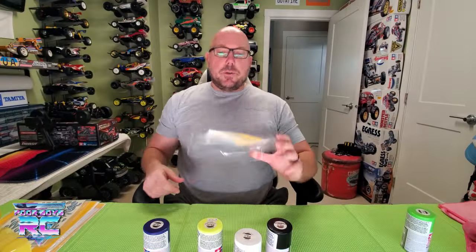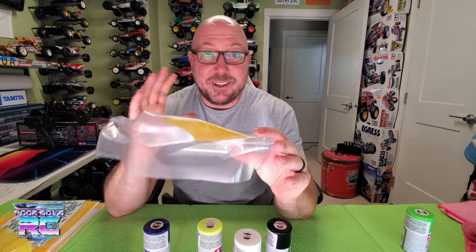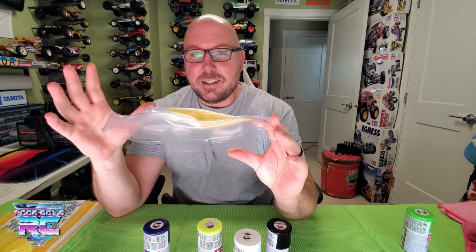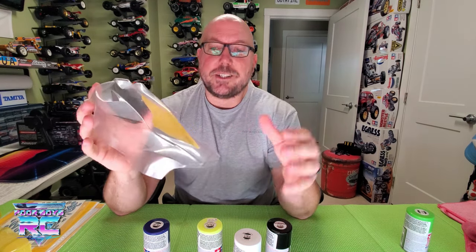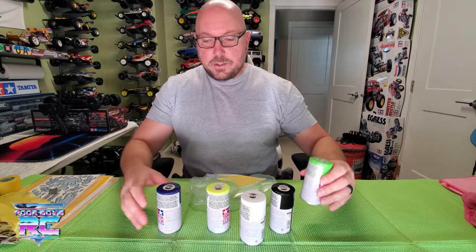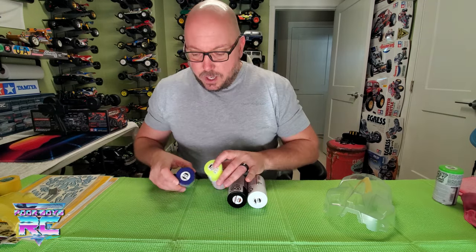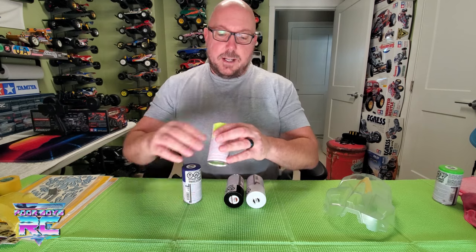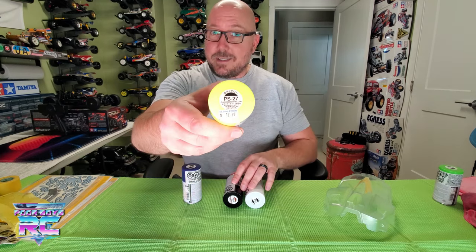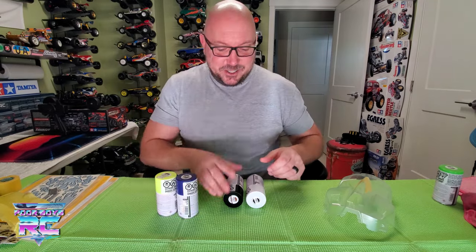Thanks again for tuning in to Poor Boys RC. I might be way out in left field here, but I've got an idea in my head. I want to go kind of funky with it and I need some good inspiration, and I'm going to start with this body. Speaking of inspiration, I was playing around with some bright colors — I want this thing to pop a little bit. So for primary colors, I've got the Tamiya PS-10 purple and the PS-27 fluorescent yellow. Interesting contrast in colors there. I think that should look pretty good.